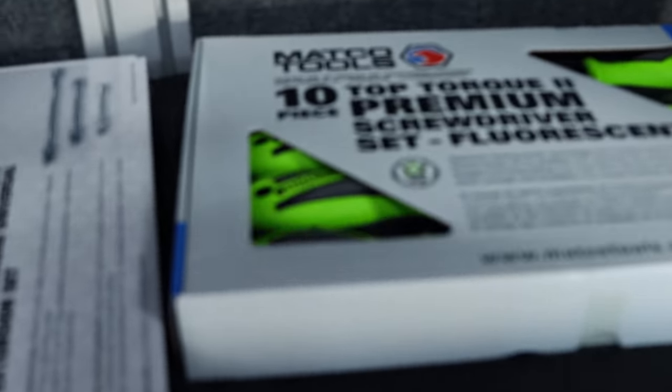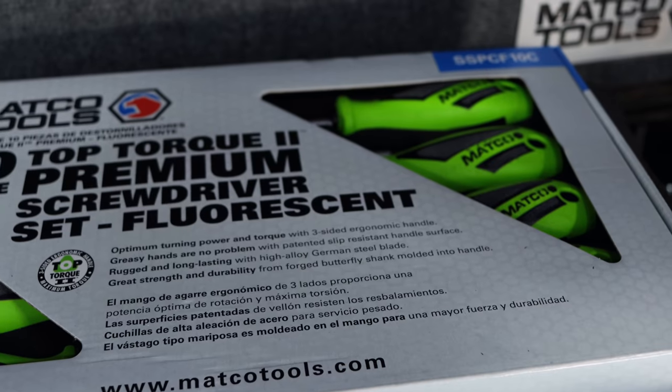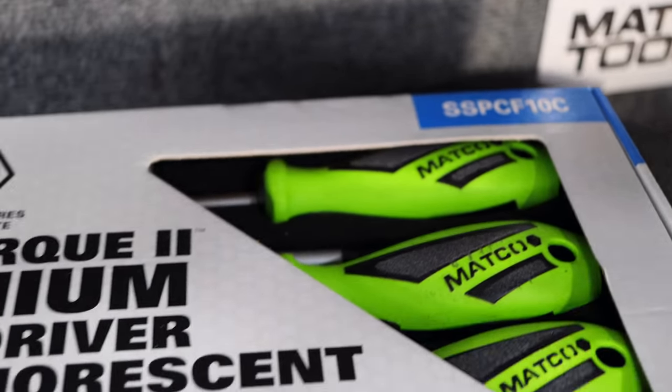That's the same screwdriver set that I got. Well, I like them with that handle — I like the comfort grip handle. I like that it's got the non-slip on it. I really like the screwdrivers overall. We've talked about it before how they're butterflied into the handle so that the handle doesn't start spinning, so it's a good overall screwdriver. I like the fact you can see them in that color too.